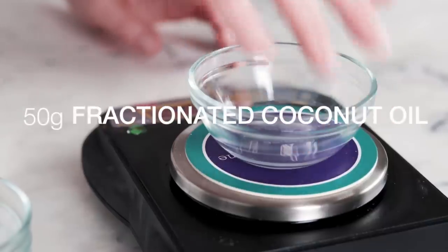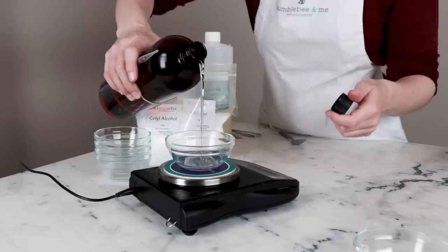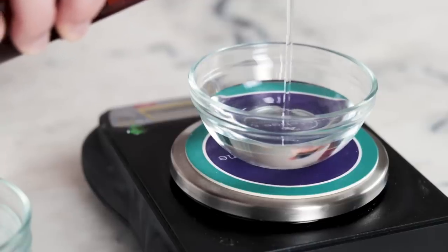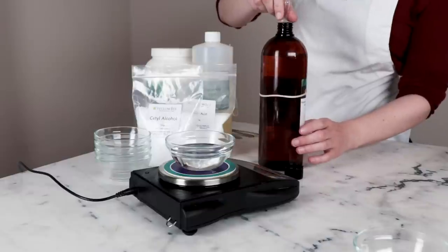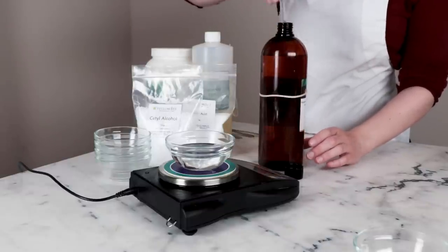If you want to keep the polysorbate 80 you absolutely can — simply swap 8% or less of the fractionated coconut oil for some polysorbate 80. If you're looking for an alternative to emulsifying wax NF, you can try a different emulsifying wax like Olive M1000. The bulk of this formulation is a blend of two inexpensive liquid oils: 50 grams of fractionated coconut oil, fully half of this formulation. Feel free to use a different lightweight liquid oil instead, and this is a good place to use up any carrier oils nearing the end of their shelf life.